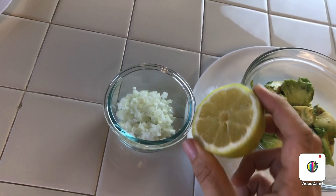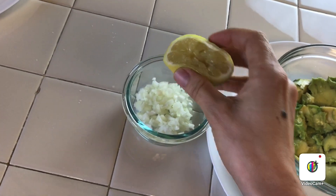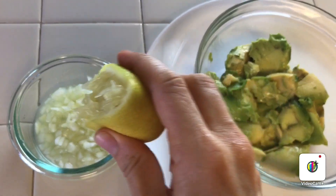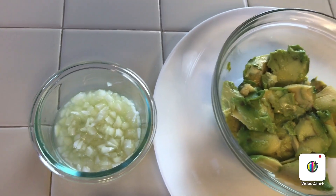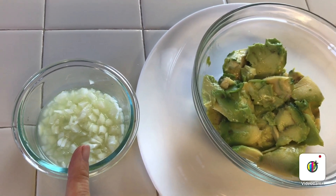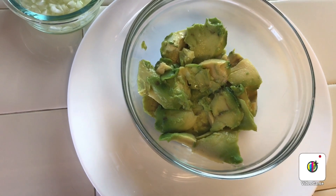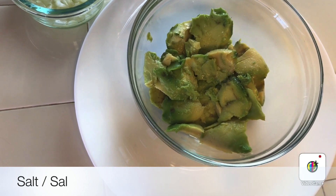We're going to take one lemon — or half a lemon — and put it in with our onion. Once all the lemon is added to the onion, we're going to leave it here for a couple of minutes. The secret for this recipe is not putting the lemon straight into the avocado, but putting it in the onion first. Next step: we're going to be adding the salt — you could add as much salt as you want, it's your preference.